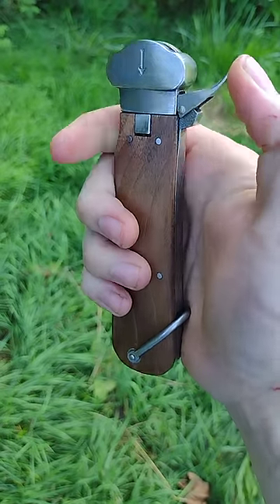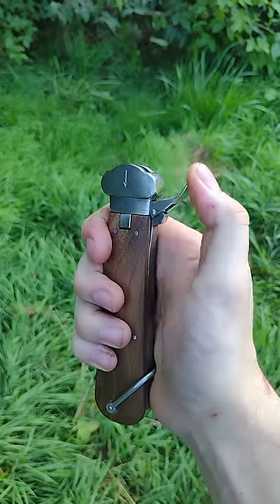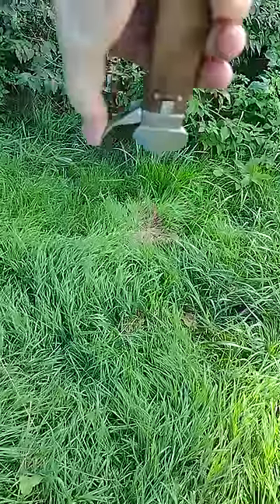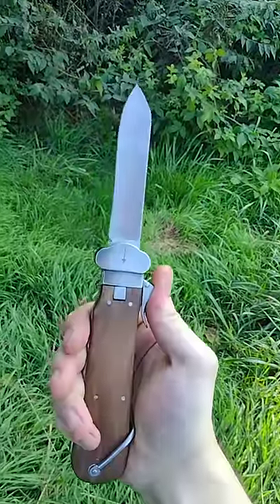As you can tell, just like a gravity knife, pressing the mechanism lightly — the blade doesn't come out. But if I turn this upside down, completely different story.